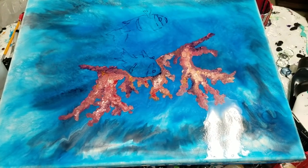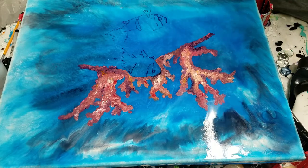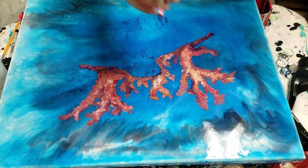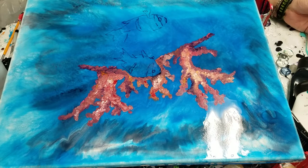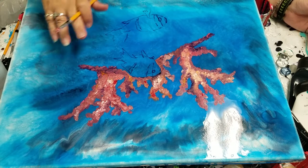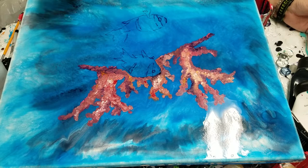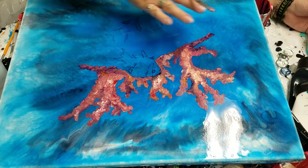Hey guys, welcome to Artistic Intentions. I'm really going out on a limb here — I'm a little bit terrified. This is the resin painting that I did yesterday, and I decided, because it looked more like a background — there's some really cool stuff going on, some cool depth, sparkle and shine — I decided I was going to paint an underwater scene with acrylics.